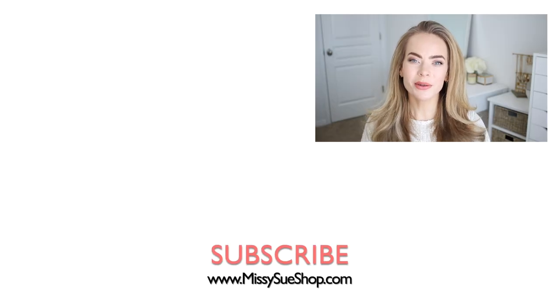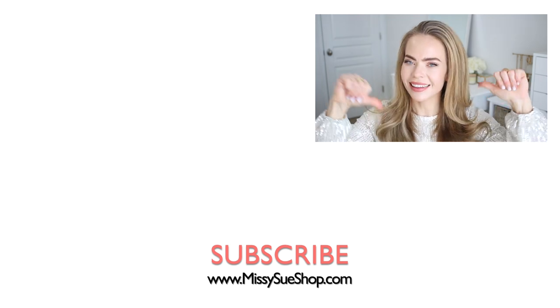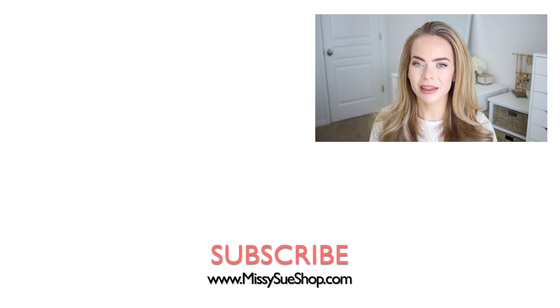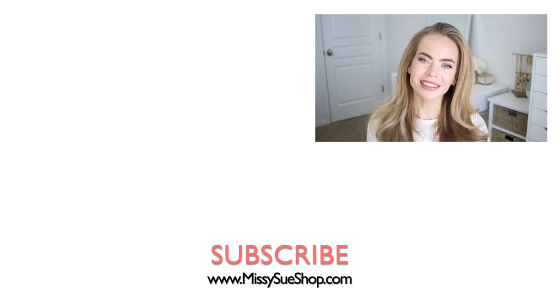Thank you so much for watching — I hope you enjoyed today's video! If you did, make sure to click the thumbs up; if you didn't, click the thumbs down. Either way it helps me out. If you haven't subscribed and you're new, be sure to subscribe and click that notification bell — then you'll be notified every time I post a new tutorial. And I will see you next time!